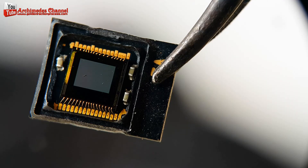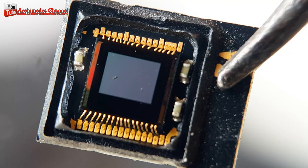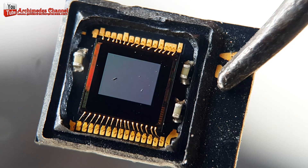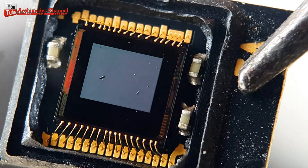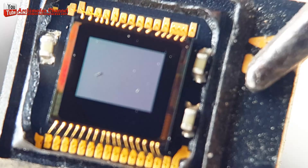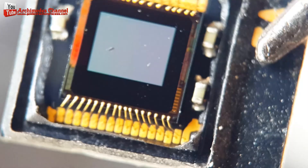The specific amounts of gold used in mobile phone image sensors can vary based on the design, manufacturer, and model of the device. Generally, gold is used in very small quantities for bonding wires and other critical electronic connections. However, exact amounts are not typically disclosed by manufacturers in public documentation.